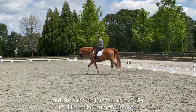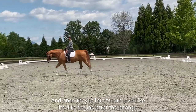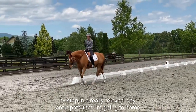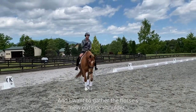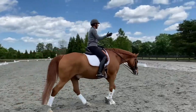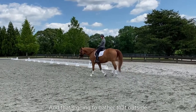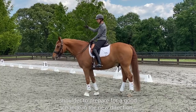Once they're into fourth level, life begins after the change. So we have to teach them, step by step in a really relaxed way, to anticipate that I'm going to come with aids again. You should be able to hear me, and I want to gather the horse's new outside shoulder — turn him from the outside inward — and that's going to gather that outside shoulder to prepare for a good change in the new direction.